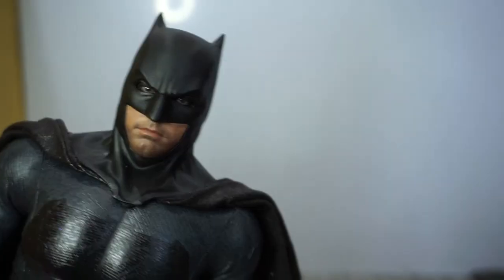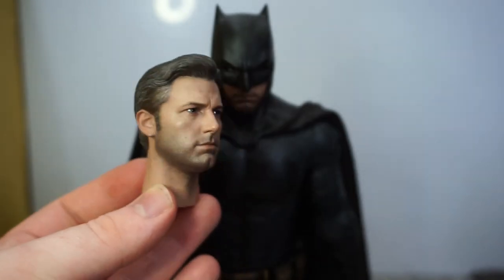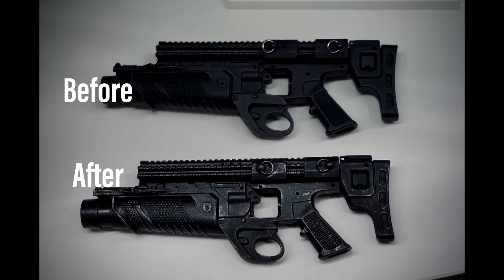In my previous videos I've done a customising tutorial on how to add more prominent stubble on the mouth plates — I've just done that to the Ben Affleck head sculpt in the exact same way. I've also done a video on how to add more detail to the accessories. If you want to check those out you're more than welcome to.